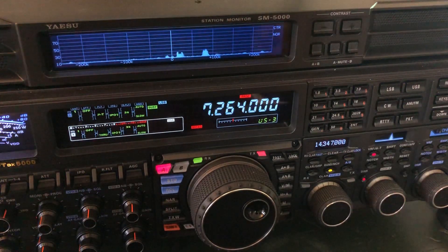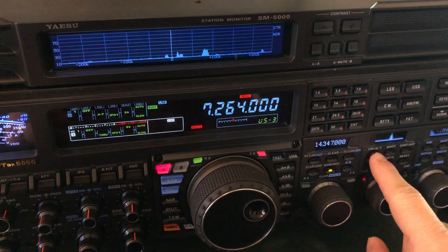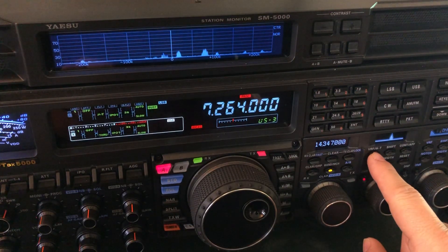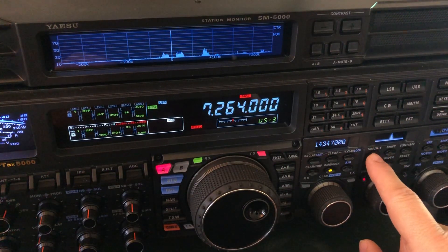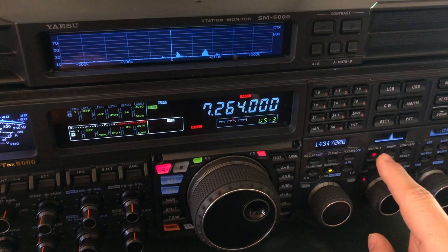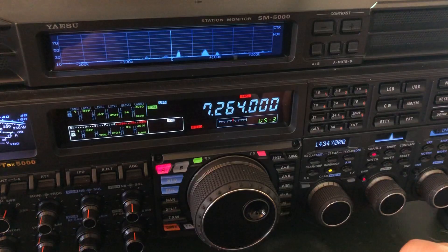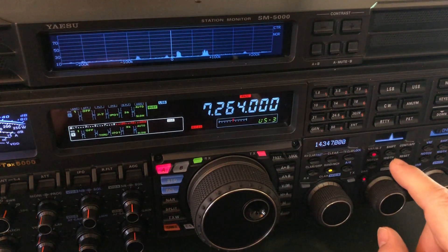So I just wanted you guys to see another example of using combinations of features — in this case, knocking the noise down first in the front end with the mu tuner, the pre-selector. And if you don't have a mu tuner for the Yaesu FT-DX 5000, you will see what's called VRF pop up and it'll accomplish a similar thing — just not to as large a degree, but you can still sweep it left or right until you can still hear the station you're listening for, but the noise floor drops down.